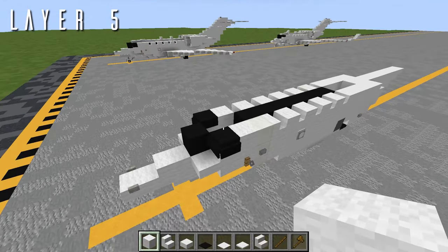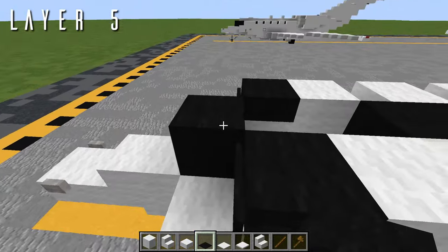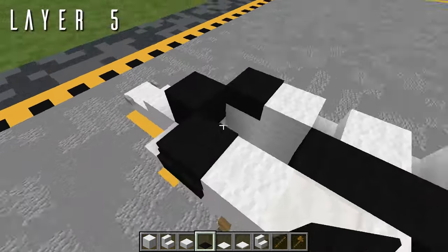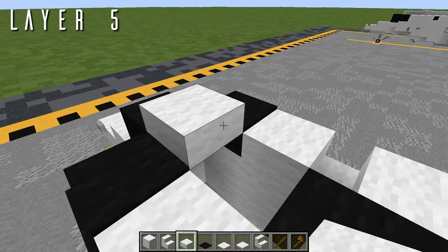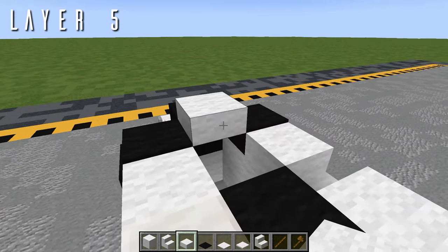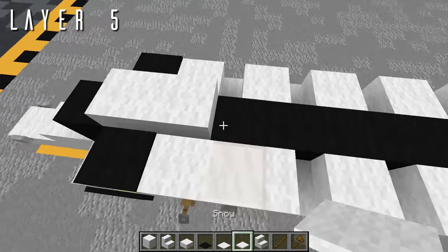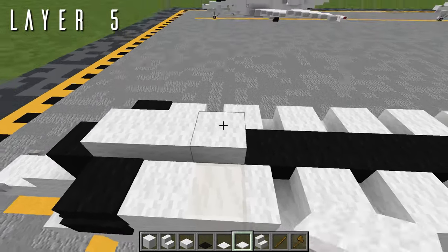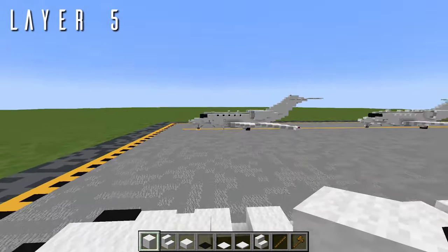To finish off the fuselage with layer five, we place a single black carpet on top of the black wool block, then one more on both of those black wools, followed by a wool half slab in the center. Then one more wool half slab going back. We grab snow and place a set of five snow layers — this makes the tiniest little bump on top for a small antenna.